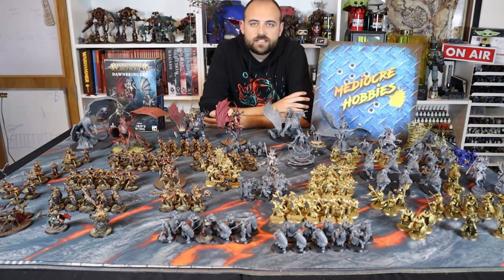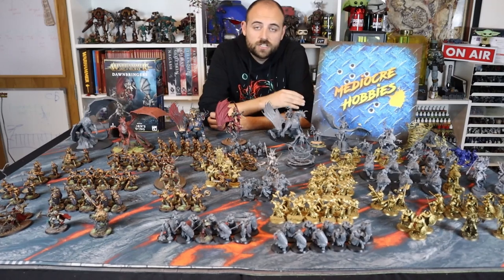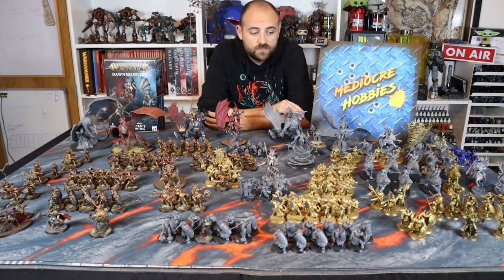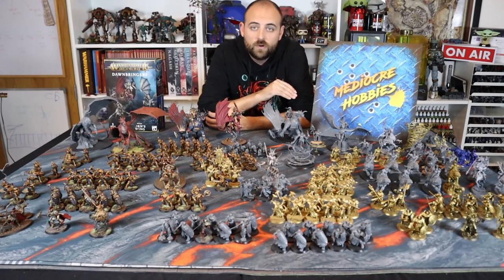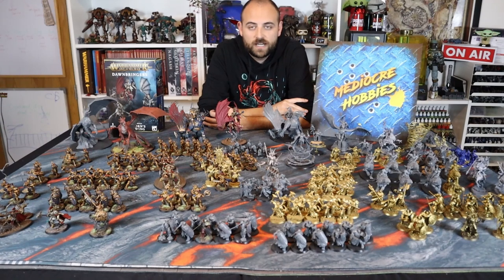Okay guys, there we have it — there's the video on how to paint up the dragon. I showed you at the end what he looks like with the rider on top. If you're interested in how to paint the rider, check the description below and get involved in my Patreon. Thank you so much for watching. If you enjoyed this video, give it a like, ask any questions in the comments below, and make sure you subscribe. If you're interested in following the Six Nations coverage this weekend, it'll be over on my Twitch — Saturday and Sunday, pretty much all day Irish time. If you're an Age of Sigmar fan, make sure you check it out. Alright guys, I'll see you in the next video.